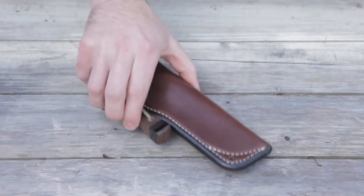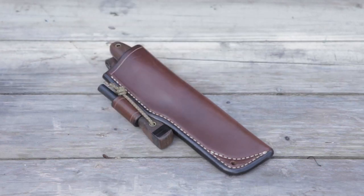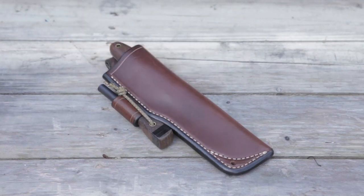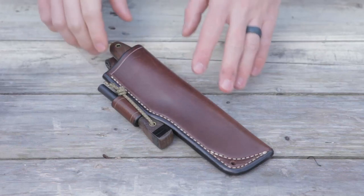Hey everyone, so today we're going to be taking a look at the Adventure Sworn Wayfarer in the nice sheath supplied by Adventure Sworn and a matching fire steel. So let's take a look at the sheath first.